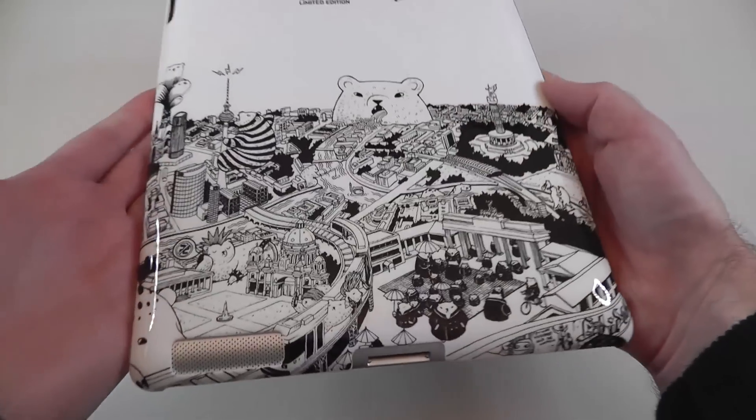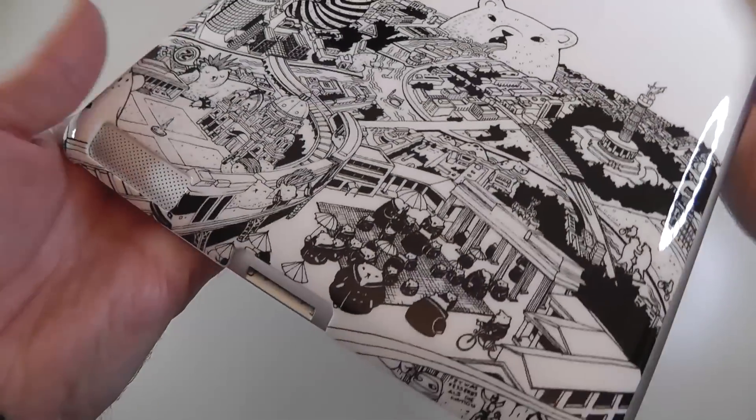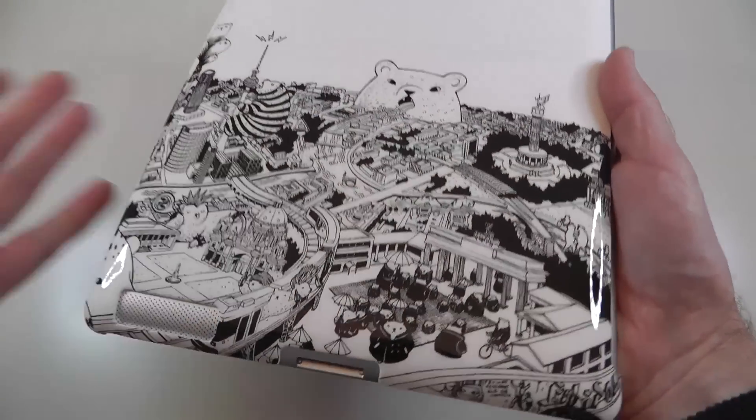Wow, look at that — I absolutely love this one. Limited edition artwork on here, and it's a very high gloss finish as well, very glossy finish. Super hard case. Let's have a look at port access.